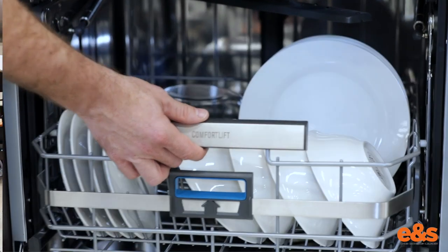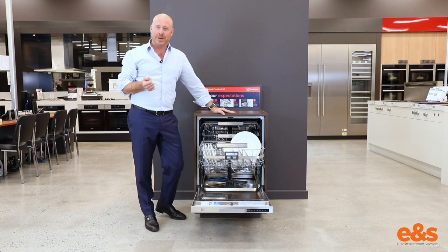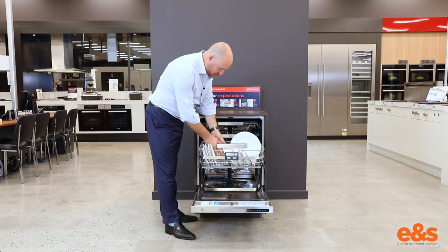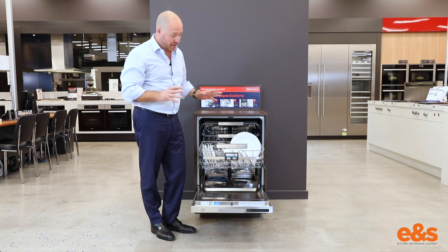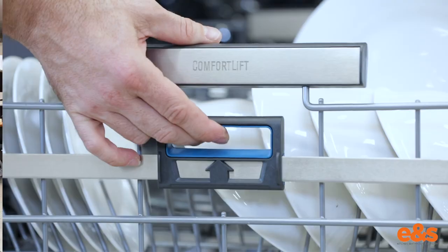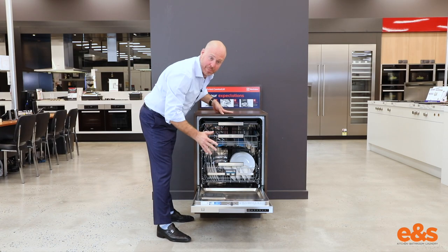All I have to do is effortlessly just grab this handle, move forward and raise the whole bottom dishwasher basket up for convenient loading and unloading. Electrolux have designed this with two soft close mechanisms — beautiful, strong, quality soft close mechanisms that allow this to just glide straight back in. All I have to do is grab the little handle at the front and away we go back into the dishwasher, and you'll see the soft closing just engaging there so it doesn't bang in.